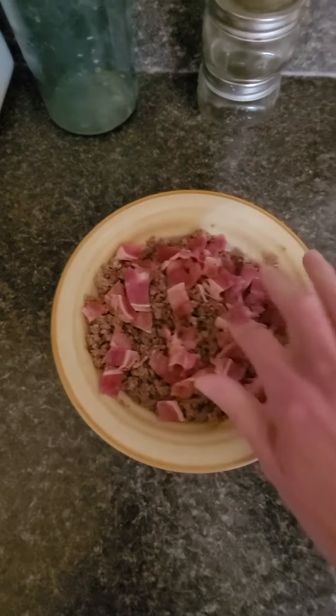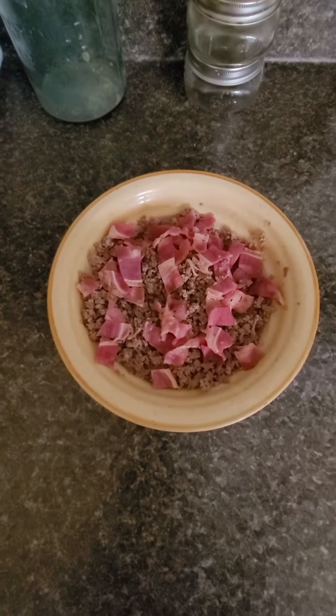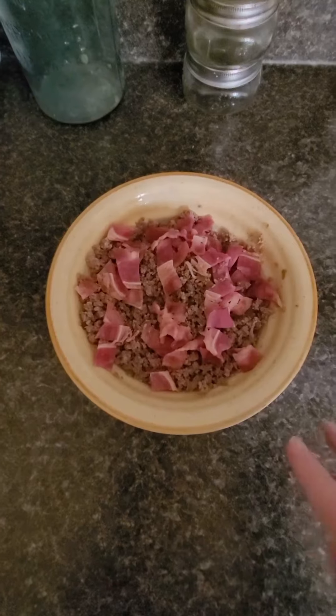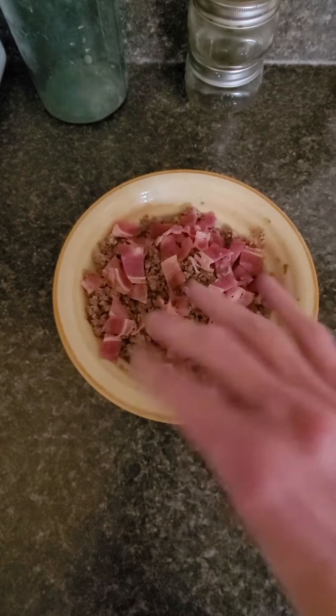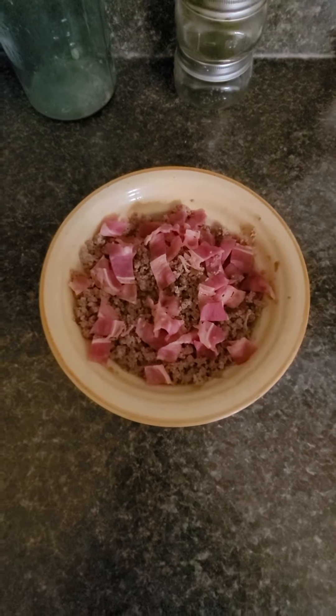So I've got the strips ready. I warmed up the ground beef first, mixed it up, then put the beef bacon on top and warmed it up for a few more minutes.